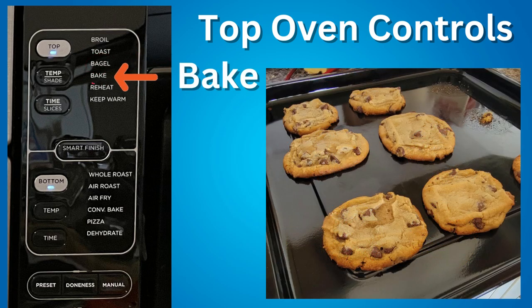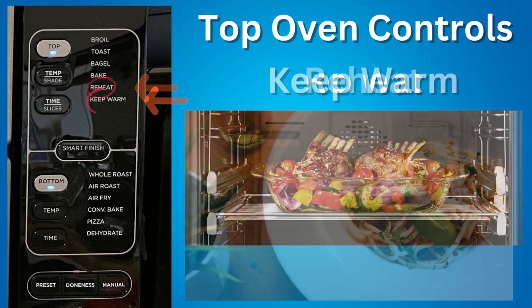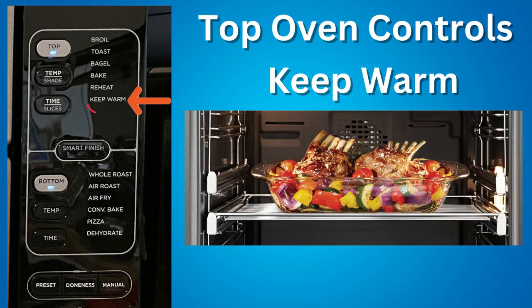Bake — evenly bake everything from your favorite cookies to cakes. Reheat — heat leftovers without overcooking them. Keep Warm — keep food warm after cooking.